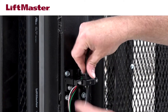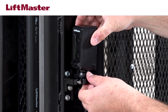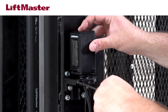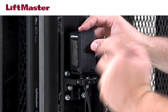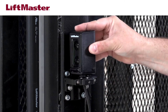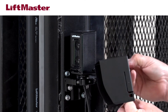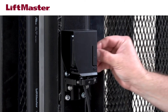Feed the wire through the opening and place the sensor in the bracket. Tighten the screws just enough to allow the sensor to rotate inside the bracket. If you choose to use conduit, feed the wire through the conduit and attach the conduit to the bottom of the sensor. You must install the hood on the sensor — slide the hood over the sensor until it snaps into place, then secure it with the M3 screw.